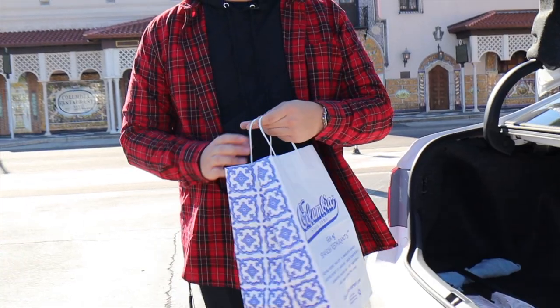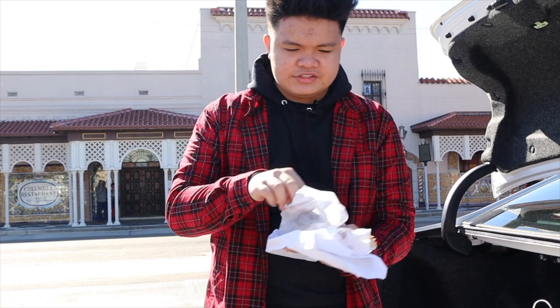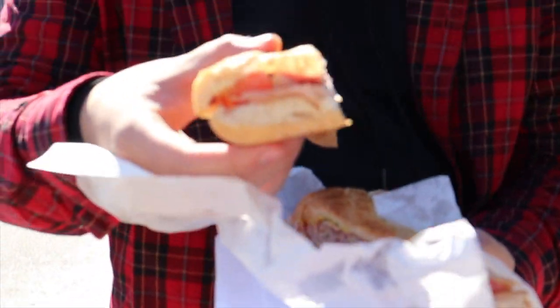Alright, so we're in front of Colombia Restaurant. I think it's the oldest one in the area — it's over 100 years old. Let's try it. Oh, that smells so good. You can see it's cut on a diagonal. That's just something that happens for Cuban sandwiches, I guess.